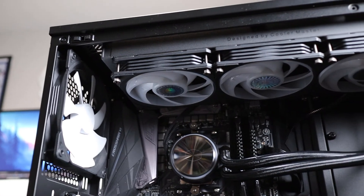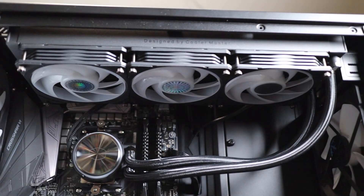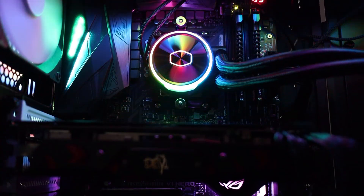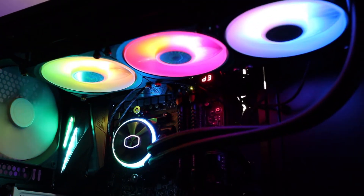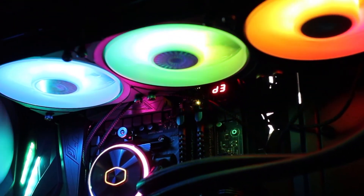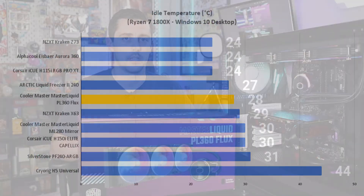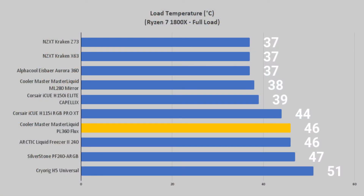Once all that's connected you're pretty much ready to go, so that's what we did — we fired up the system and got to take a look at that really cool RGB. As far as cooling performance goes, the PL360 Flux idled right around 20 degrees Celsius and under load it averaged around 46 degrees Celsius.